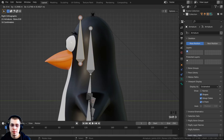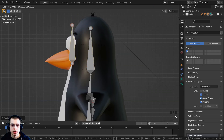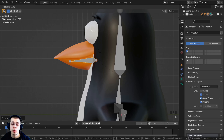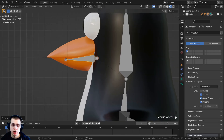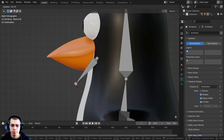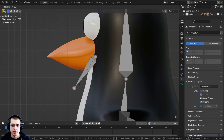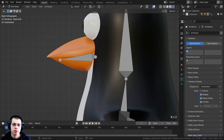I'll press Shift+D to duplicate the bone, then S to scale it down and R to rotate it. I'll grab it with G and bring it down to the bottom of the beak, where the beak is going to rotate. Whatever this bone's starting point is, that's where the rotation will occur, so I want it at the correct spot. I'll then Shift+D to duplicate again and bring that up a bit to make the top beak bone.